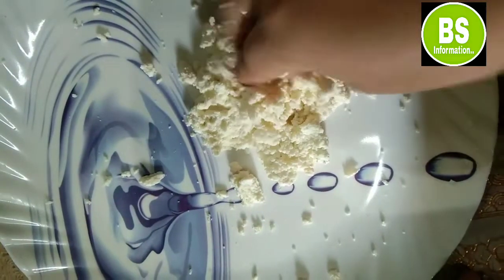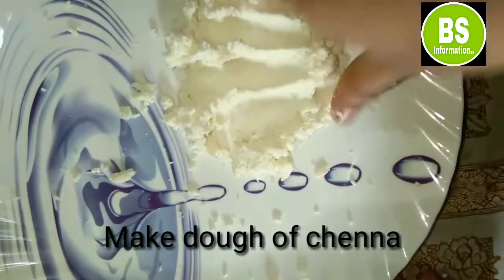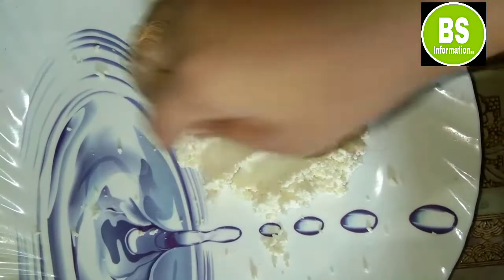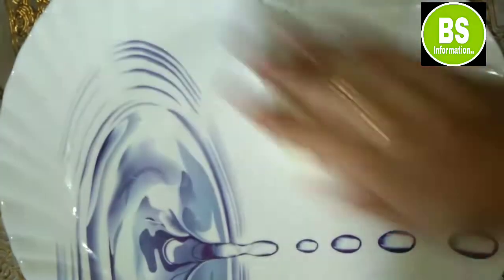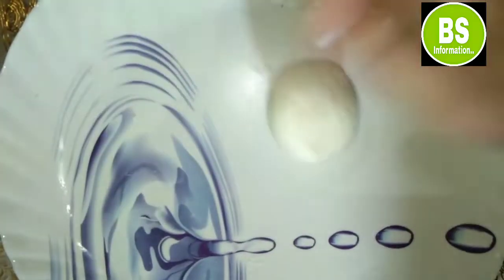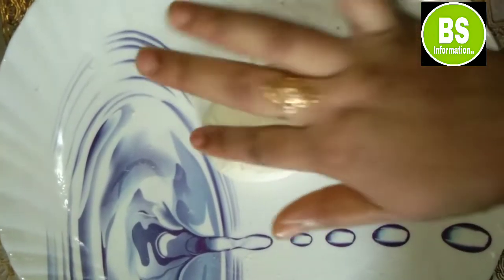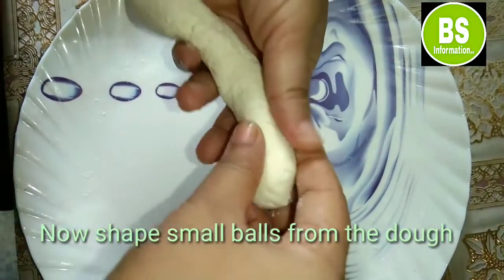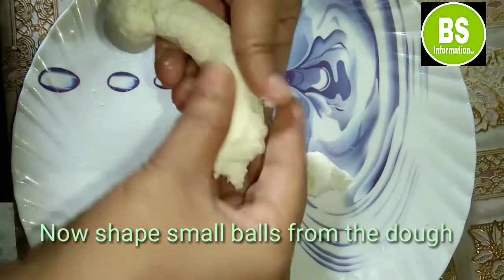This is the cooking process we have to prepare for this recipe. We are going to finish the flour with this broth.